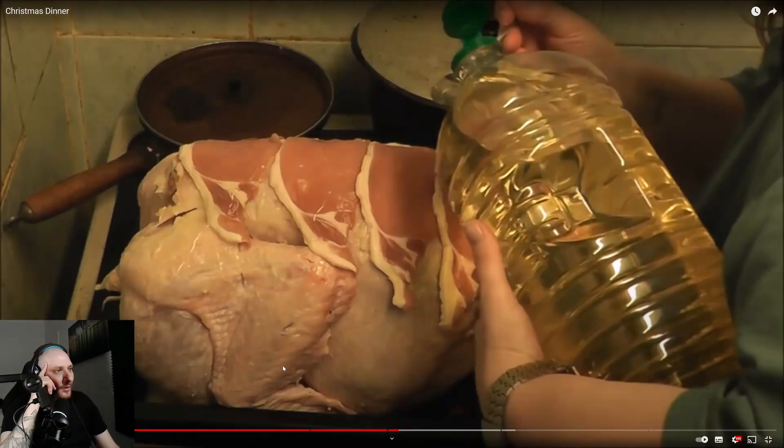Kay offers a side tip: if you have dogs, most leafy green vegetables — cabbage, cauliflower, peas — are allowed for them. The host jokes that not only is Kay a master chef, she's also a veterinarian now. He mentions he has a picky dog who prefers meat over greens, then notices Kay is adding oil on top of the grease already in the pan.